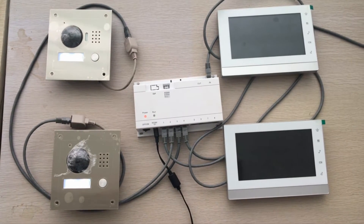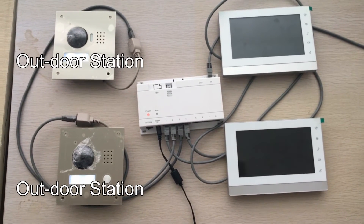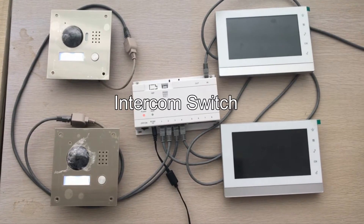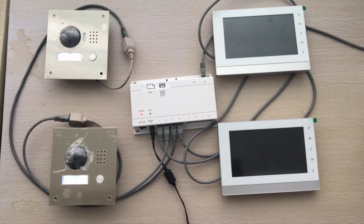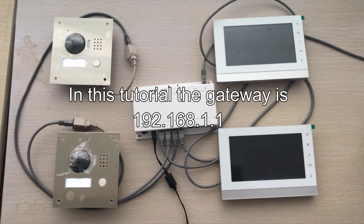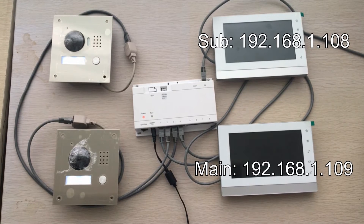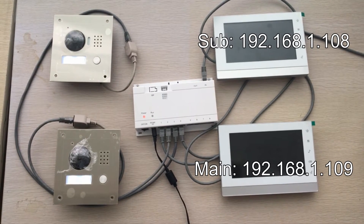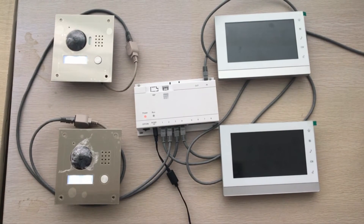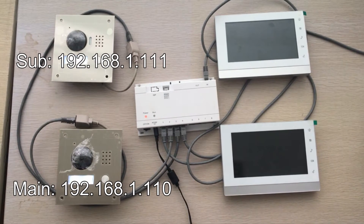As you can see here, we have all the devices connected to the outdoor station, to indoor station, and an intercom switch. All the devices are working on the gateway of 192.168.1.1. The main indoor station has an IP of 109, and the sub indoor station has an IP of 108. The two outdoor stations are 110 and 111 respectively.